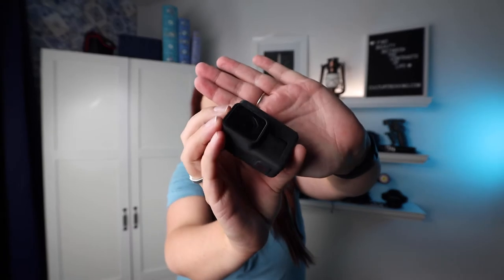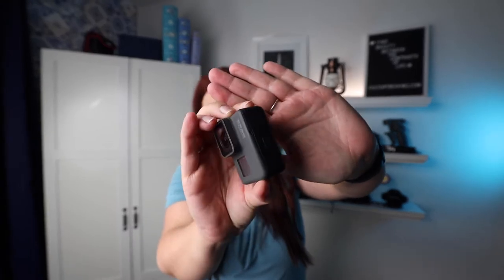The first one I want to start out with is actually the GoPro — specifically the GoPro Hero 5 Black. I really like the GoPro because it does have a lot of capabilities.